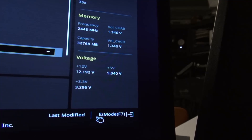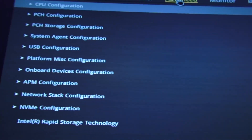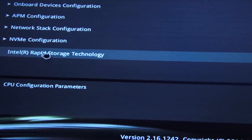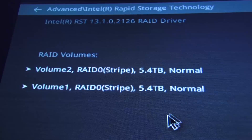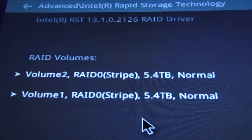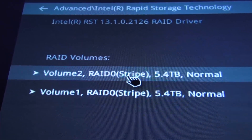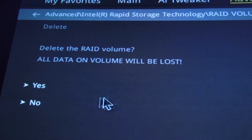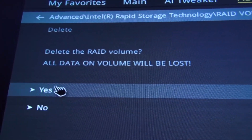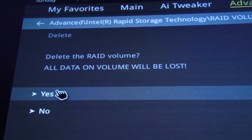Go to advanced mode, and advanced tab, and Intel Rapid Storage Technology. This is to delete the RAID. You don't need to do this unless you want to delete it. And there are the two RAIDs. Let me go here and delete it. Click on delete — delete the RAID volume. Yes. There is nothing in it right now, there is no data, so I can safely delete it. I say okay, yes.